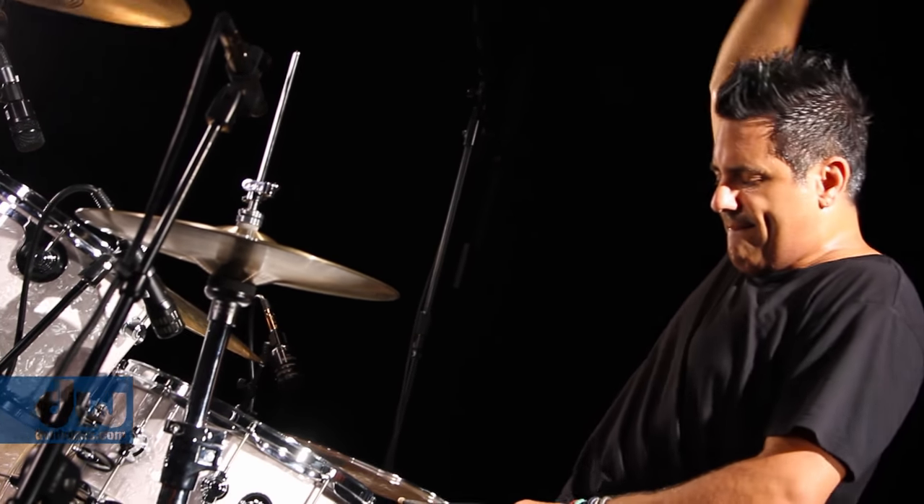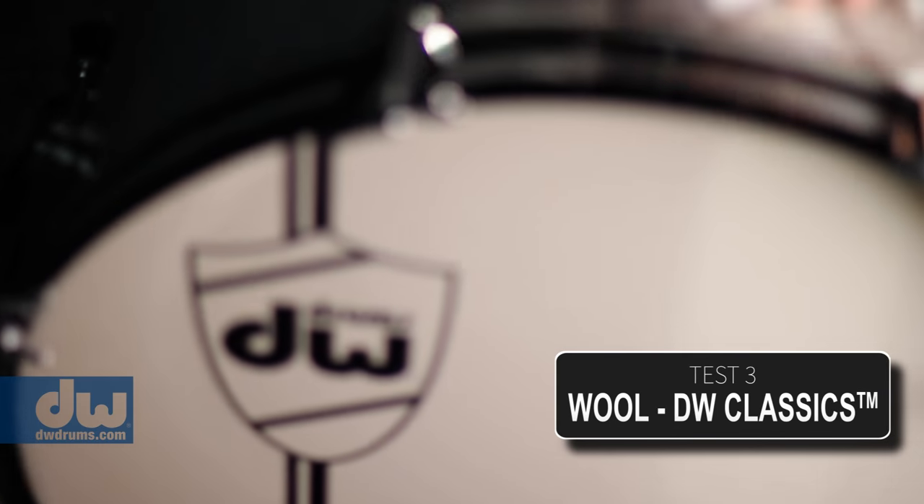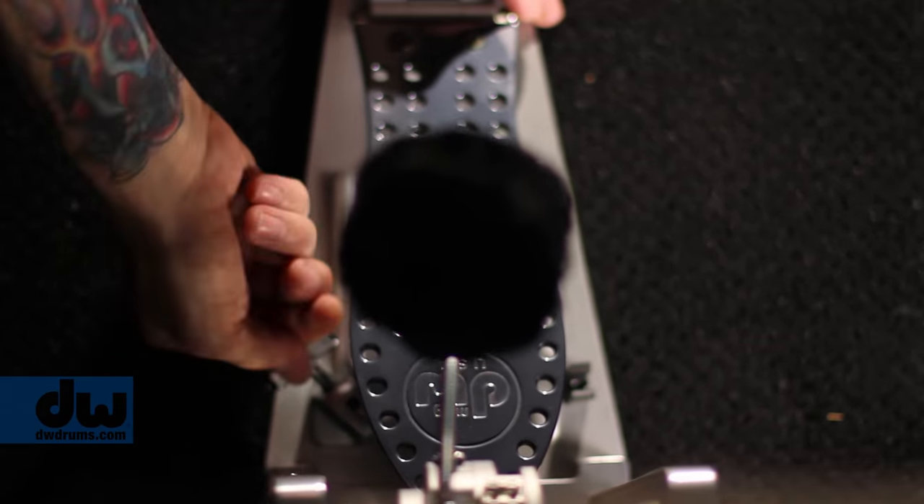Then we changed out the bass drum — we had a wide open bass drum, a Classic Series kit, no muffling, just a little felt — and we have the wool beater on there so you can kind of see the difference in the sonic qualities of the two sounds.